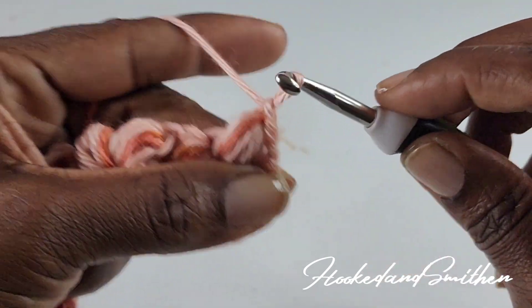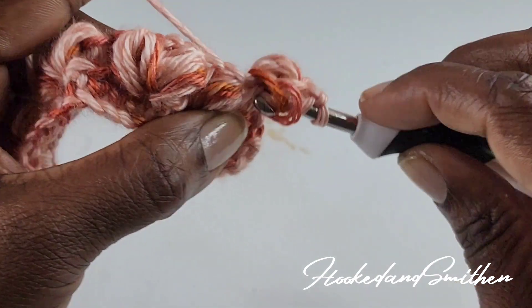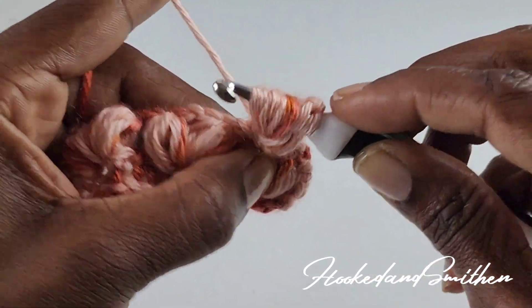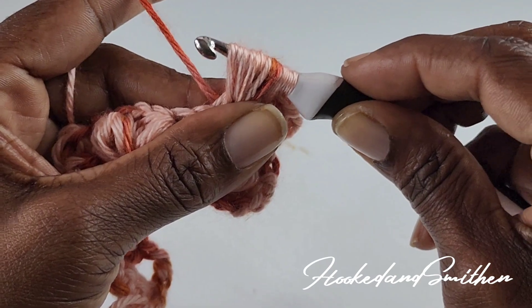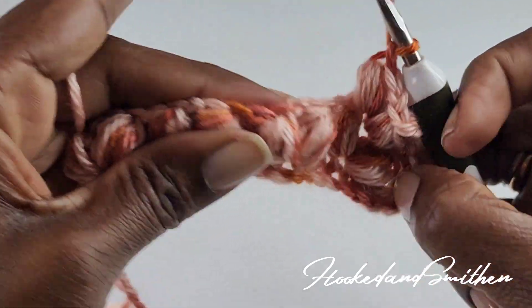Chain one and repeat into the next chain-1 space. Chain one to close, then one more chain, and make another puff stitch into the same space — one, two, three, four, and five. Wrap your hook and pull through all loops on your hook, chain one, and repeat into the next chain-1 space.